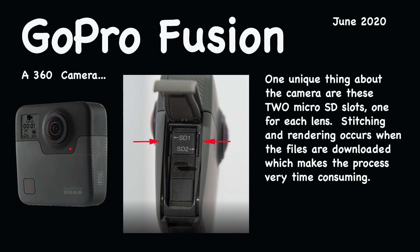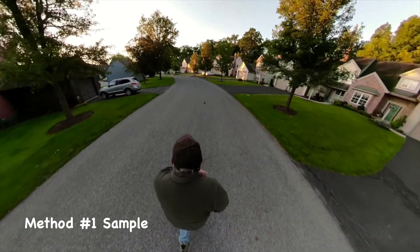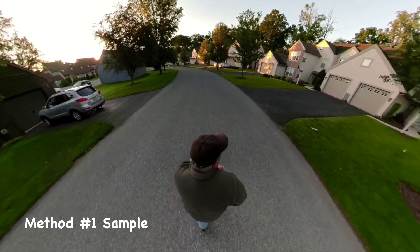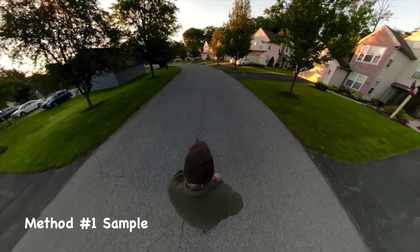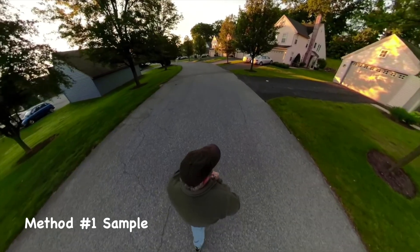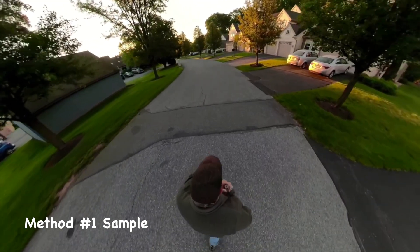Method number one utilizes a free program from Insta360 that allows you to use what they call keyframes to manipulate and freeze, if you will, the perspective that you want the final video to have. One downside of any of this is you still have to go through the time-consuming process of downloading and stitching those files from the Fusion. There's just no way to get around that.